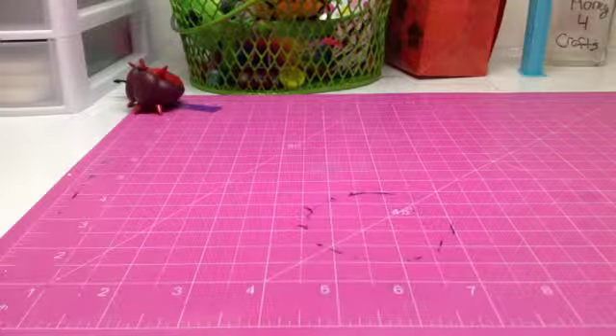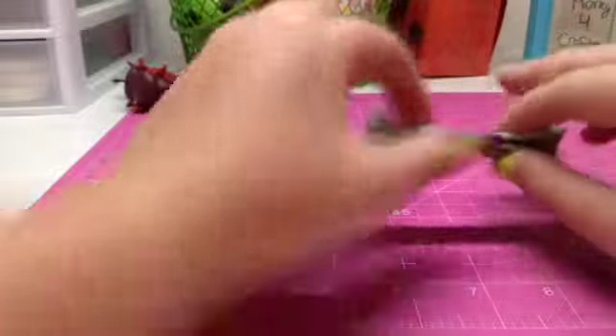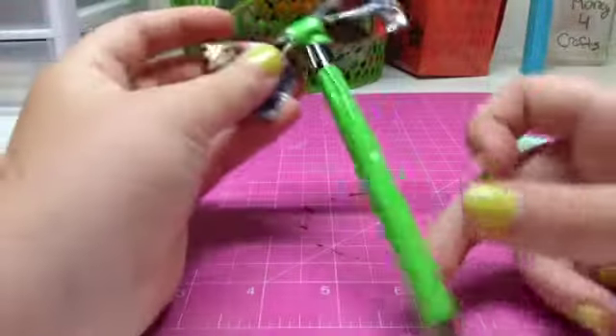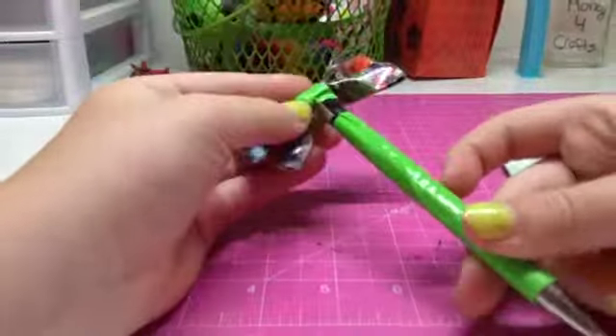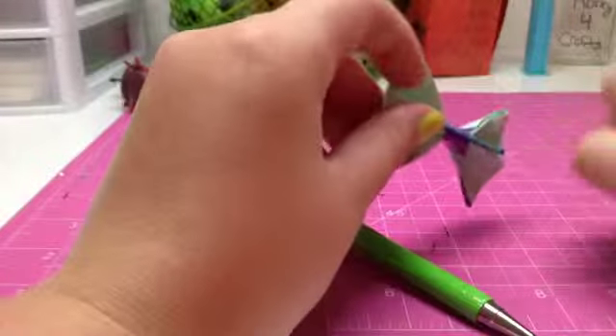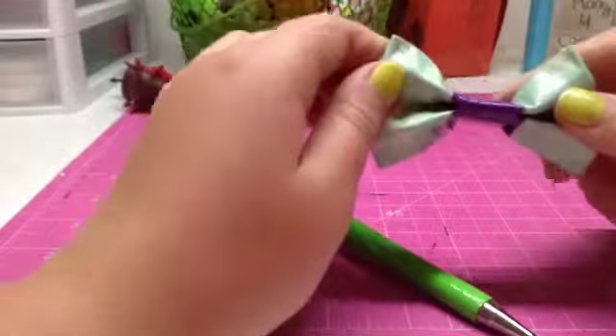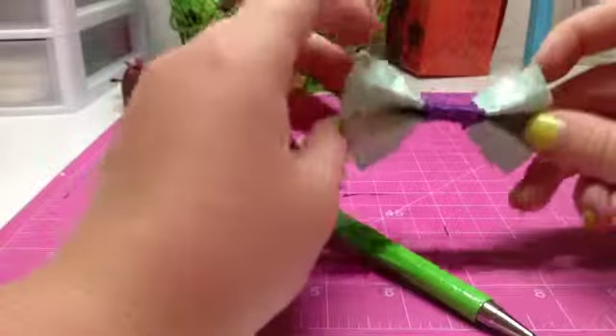Hey guys, it's me the Craftiner0525 and today I'm going to be showing you how to make this bow, or you can possibly turn it into this bow pen. This has a bobby pin on the back of it, but you can also thread it through. You can put some string around it if you want to make this into a necklace, or put a clip on the back of it if you want to make it a cute little bow tie.